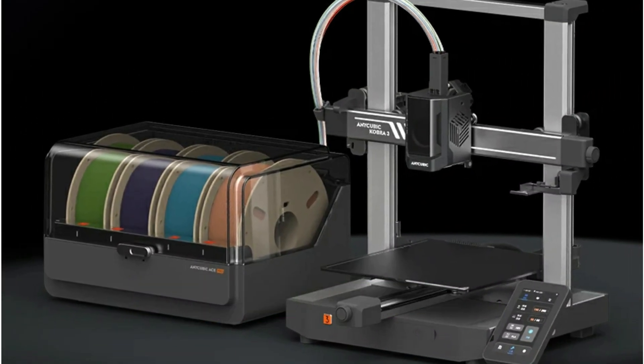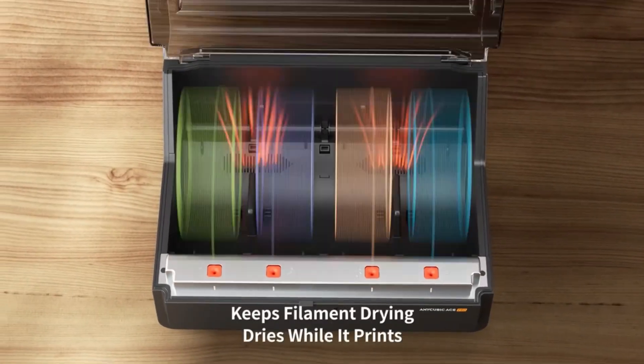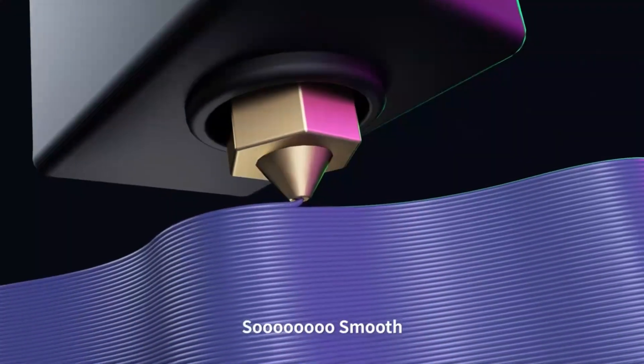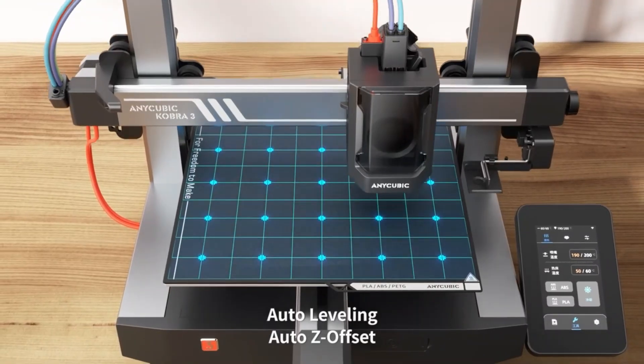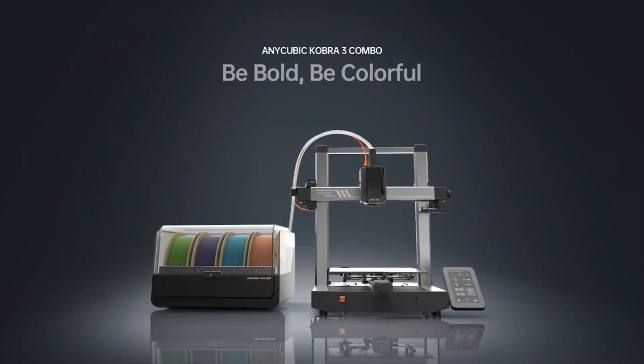With blazing speeds up to 600mm per second and vibration compensation tech, your prints come out fast, smooth, and detailed. Plus, it's beginner-friendly with pre-installed parts, auto-leveling, and a dynamic structure. Power, precision, and simplicity — all in one impressive machine.